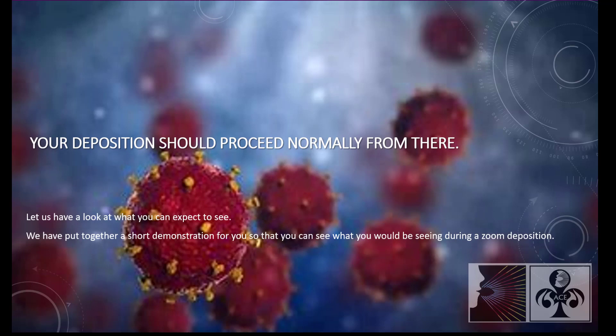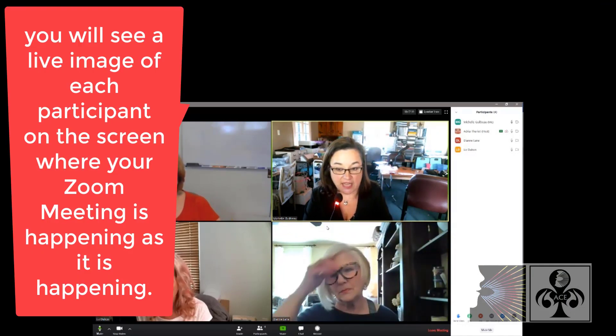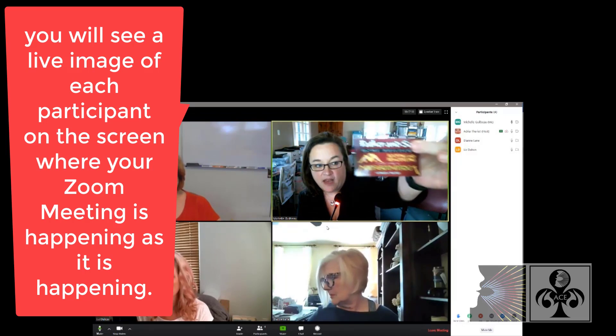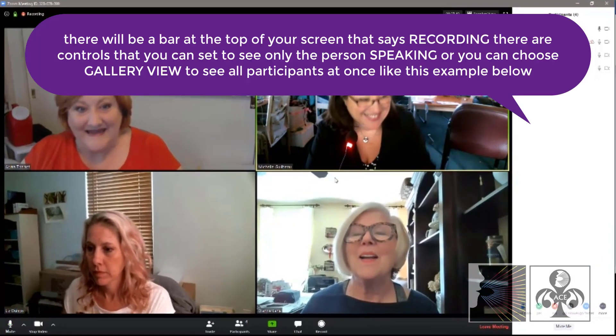Hello, my name is Michelle Gilbo and I represent Mr. Sonia and his insurance company Allstate in this lawsuit, and I will be conducting this deposition. And here is a copy of my business card.